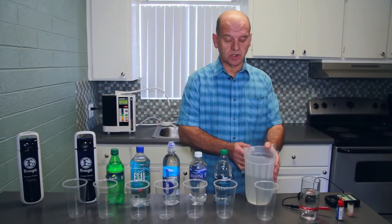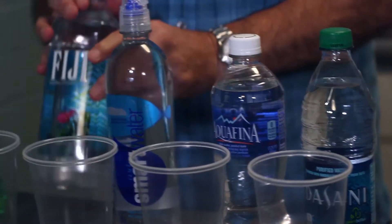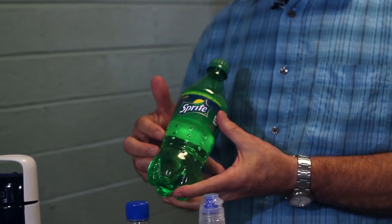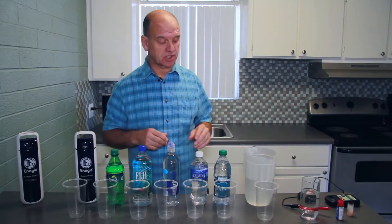We're going to show you the properties of water. We've purchased some water bottle products from the local supermarket and we've purchased some Sprite. This would be the same for any kind of soda — coloured soda, Coca-Cola or anything like that — but we use Sprite because of the clear nature of the product so we can demonstrate with the tests.